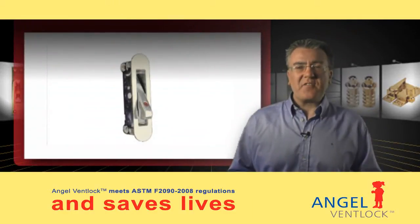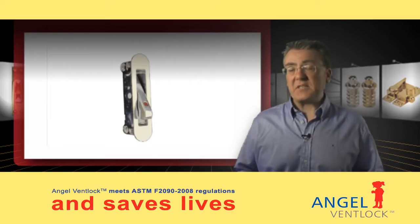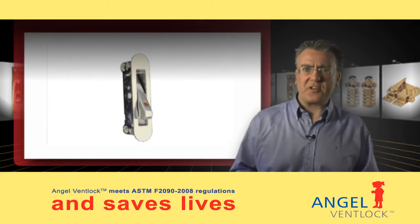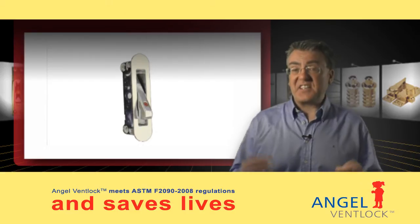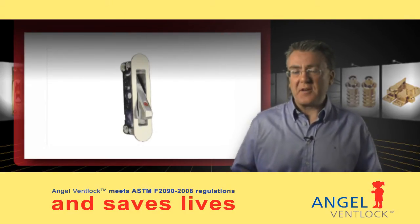Myton Products make various versions of the Angel Vent Lock. The side and face mounted versions are intended for installation by the manufacturer and can be used in vinyl, timber, or aluminum frames. They are aesthetically pleasing and can't easily be removed by the homeowner.